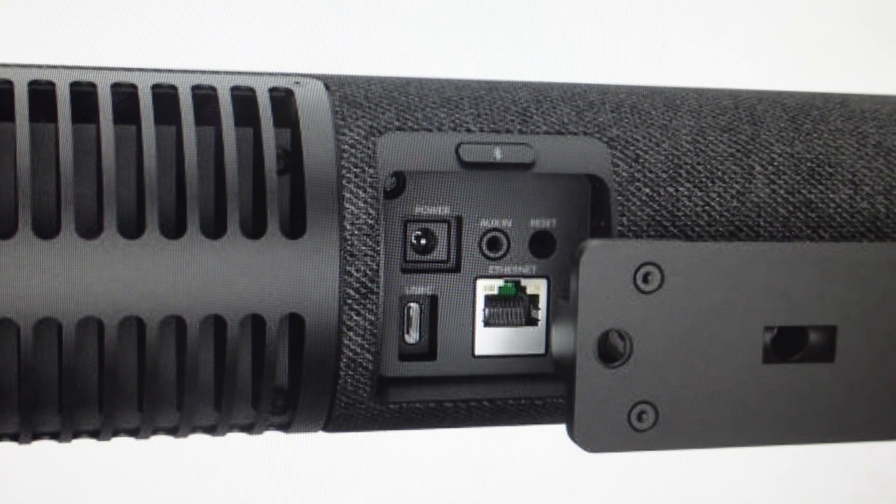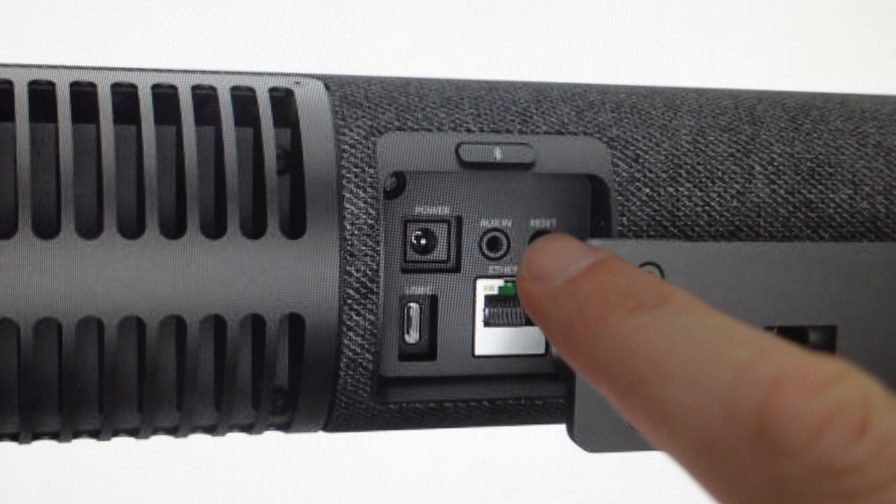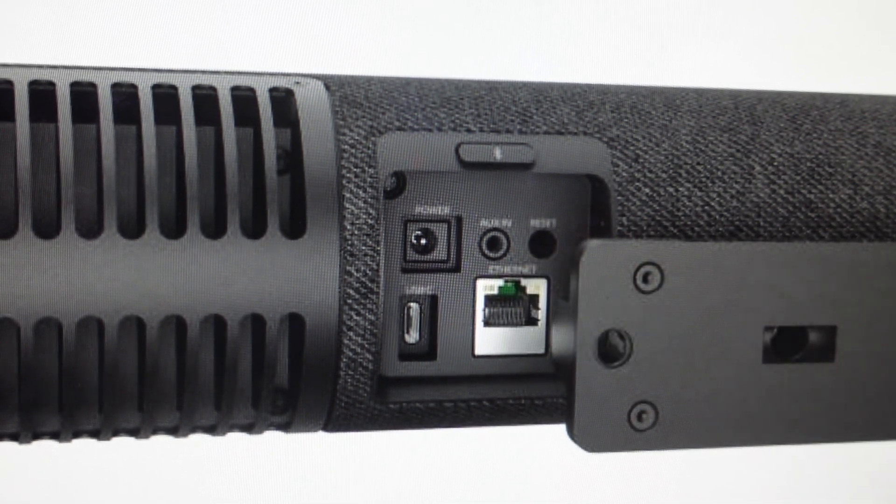You may have noticed that if you go around to the back where all the ports are, there is a reset button. To use it, you just need to press and hold that reset button for five seconds until you see the LED flash — the LED will flash pink and it'll actually audibly notify you that it's resetting.